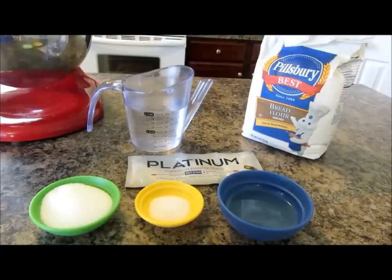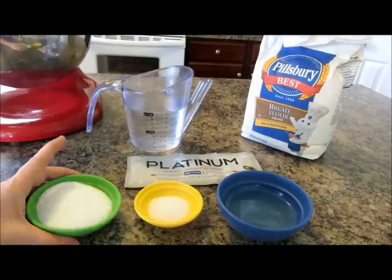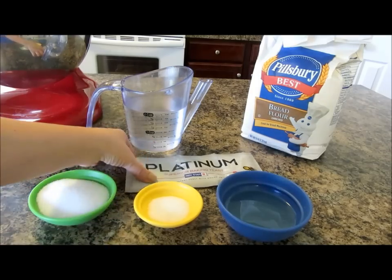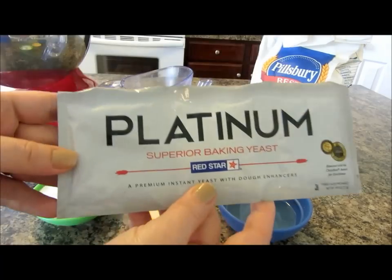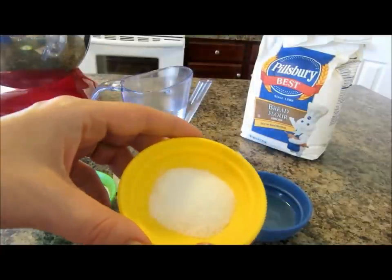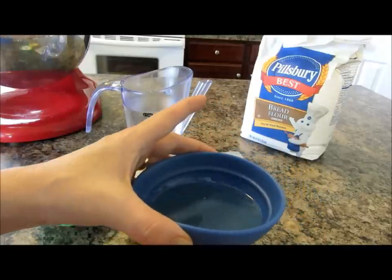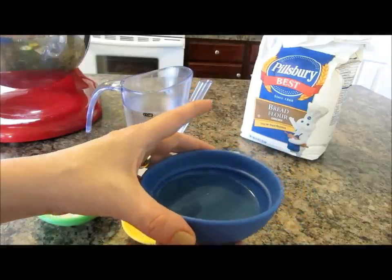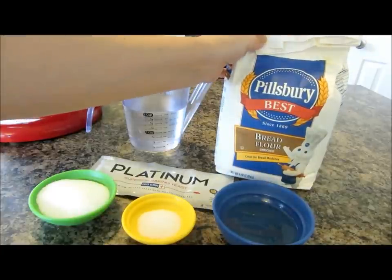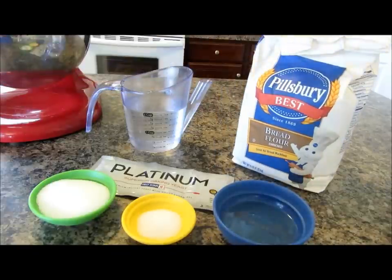The ingredients are super simple. You're going to need two cups of warm water — I'll talk more about that in a second. You're going to need one-third cup of sugar, one and a half tablespoons of active dry yeast (I'm using the Platinum brand), one and a half teaspoons of kosher salt, a quarter cup of canola or vegetable oil (I'm using vegetable), and five to six cups of bread flour. I'm using Pillsbury, which you can find in your local grocery stores.